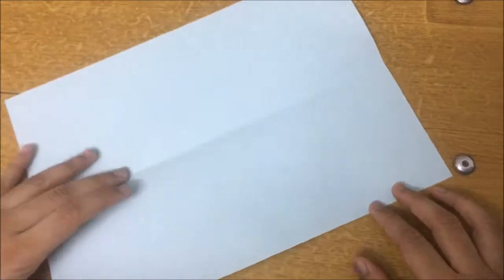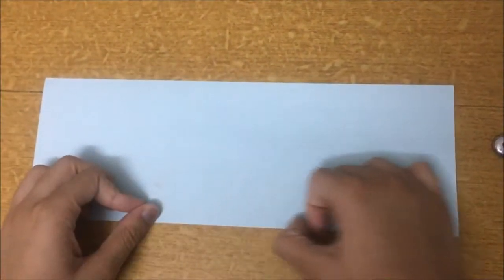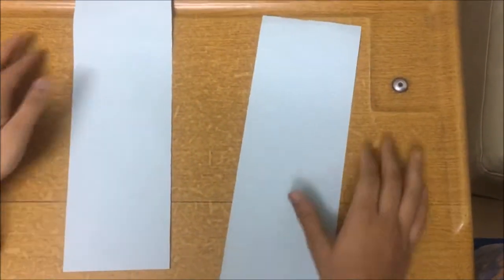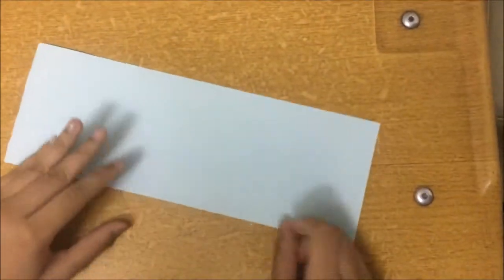Hey guys, today I will be teaching you how to make a paper boomerang. This is a bit intermediate and you will need to make neat creases. All you need is one A4 paper — not even a full one, just half of it. Take one edge and fold it to the other edge, crease it, then cut it. Once cut, you get two halves and you just need one, so keep the other aside. You will get one boomerang out of one half.